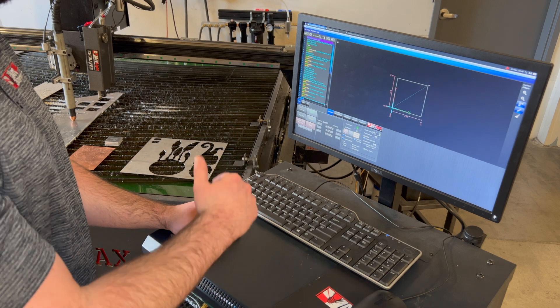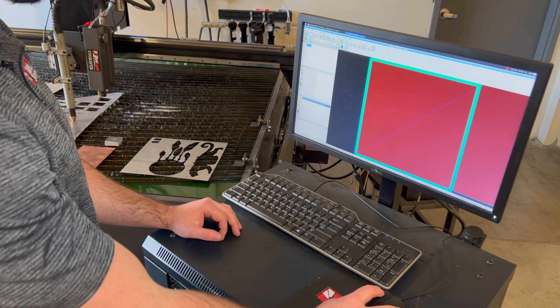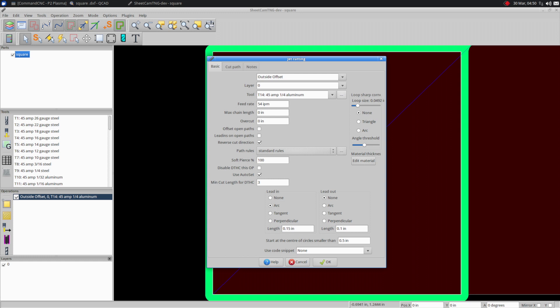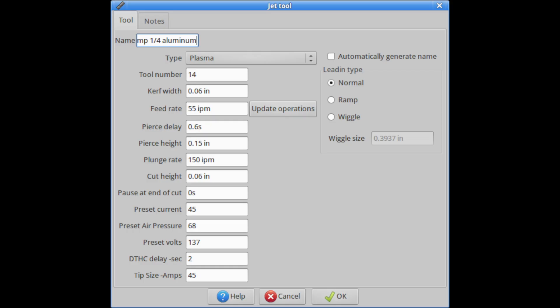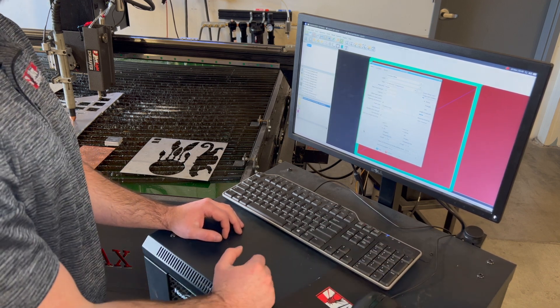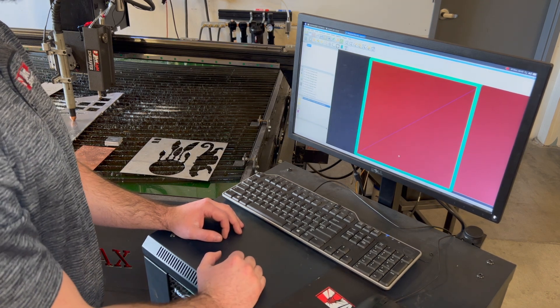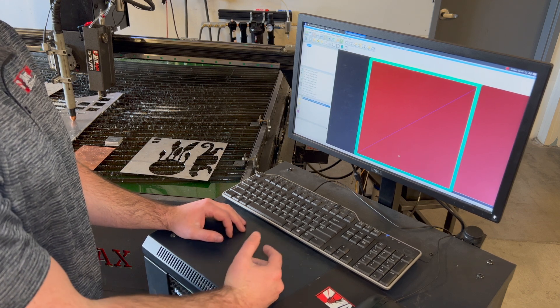I'm going to change my preset volts and feed rate in SheetCam to match those findings. To do that, I'll go into the operation I made by double-clicking it on the left side of SheetCam, go into my tool, and to the right of the tool there's a box with three dots — click on that. I'll change my feed rate in there and change my preset volts to match what I was seeing. I'll hit OK on the jet tool window and OK on the jet cutting window to apply that operation. From here, I'll post-process it again and run the cut with torch height control on to see where I'm at.